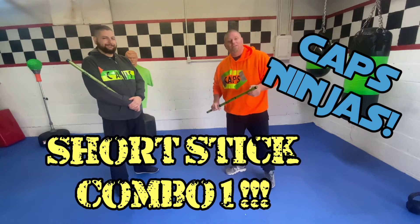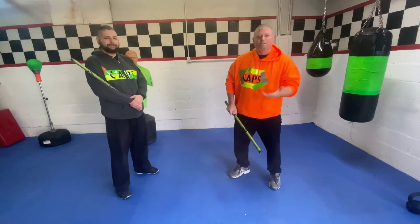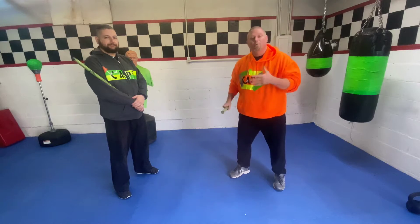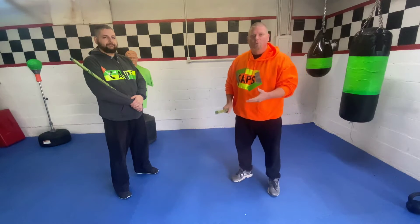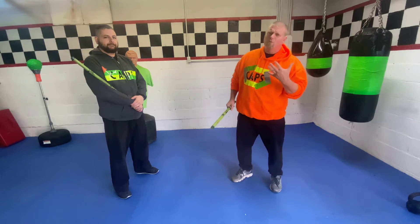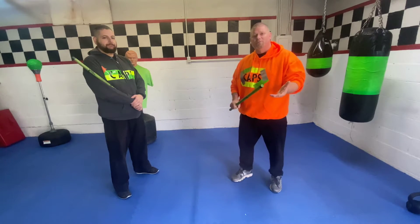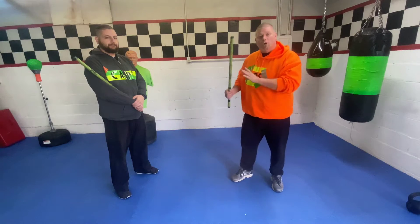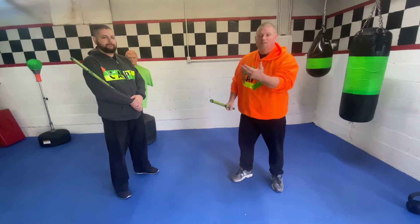Alright Caps Ninjas, we're back. I've got Sensei Alex with me today and we are going to be working on the figure eight — the down and down — with a partner. Always remember, whenever you do this with someone, work with a responsible adult. We always want to work as responsibly as we can, because when you're dealing with weapons, things can get really dangerous and people can get hurt if it's not treated responsibly.